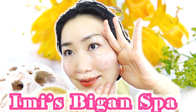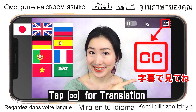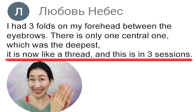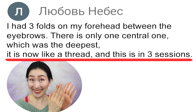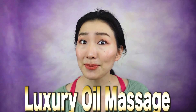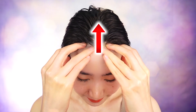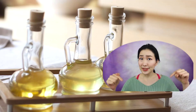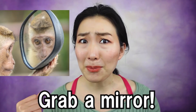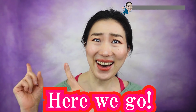Welcome to Emi's Began Spa. Wrinkles on your forehead vanished after 3 times? Wonderful! Over 40? Count on me! Hi everyone, I'm Emi. I share with you this luxury oil massage to remove wrinkles on your forehead and in between your eyebrows. Easy to follow, good results guaranteed! See the description box for details about choosing oil. Grab a mirror and get your oil ready. Here we go!